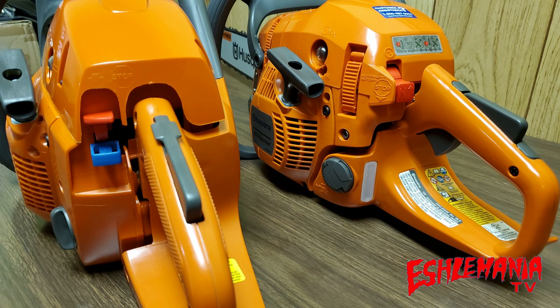Starting at the control area at the rear handle where your throttle is: the 455 Rancher is on the left, the 450 Rancher is on the right. The 455 Rancher has separate levers for ignition kill and choke. On the 450 Rancher, everything is combined into one — you pull out and flip that red lever all the way up to engage the choke, and push it all the way down to shut the saw off. You can also see the 450 Rancher has flip-up style caps on the fuel tank, where the 455 Rancher has the old-style caps.